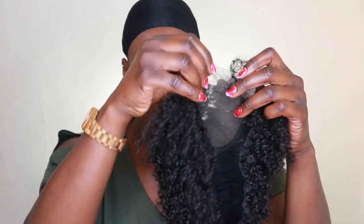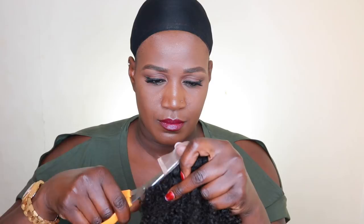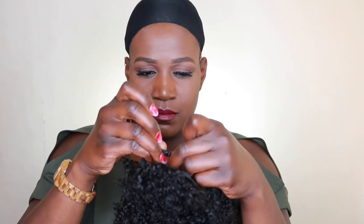When you first see it you might think it's a little piece of hair, but I'm telling you this hair has so much volume in it. I'm just going to go ahead and start trimming off the lace, using clips to secure the unit. It also comes with combs.